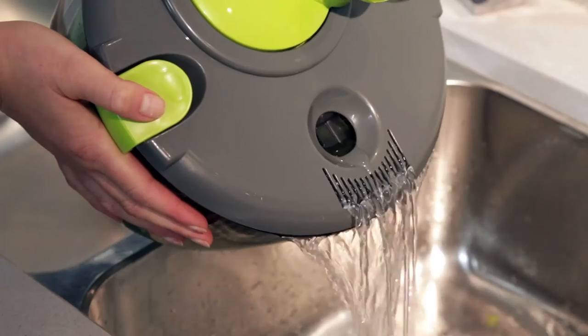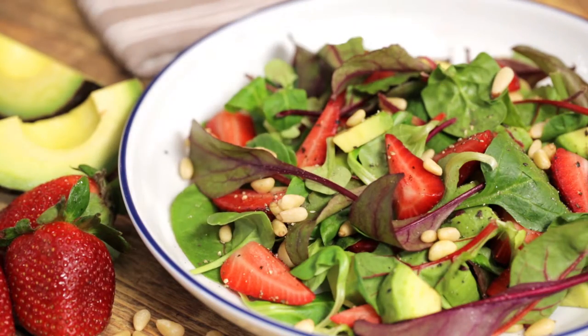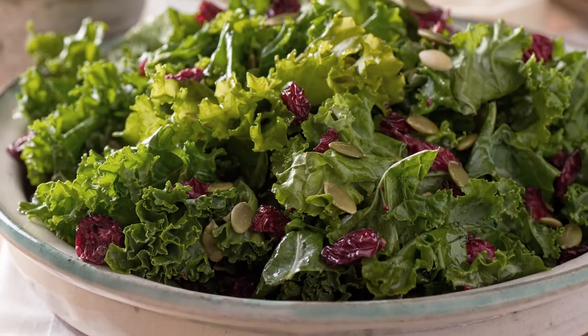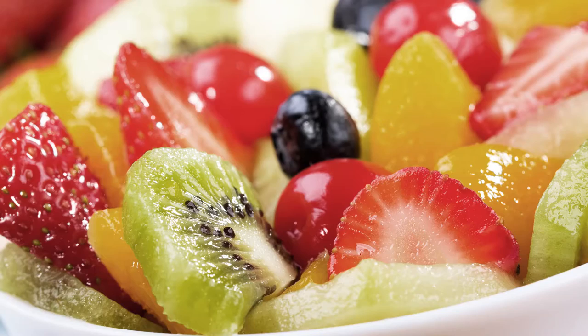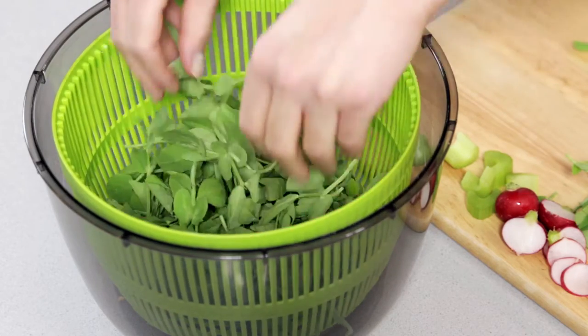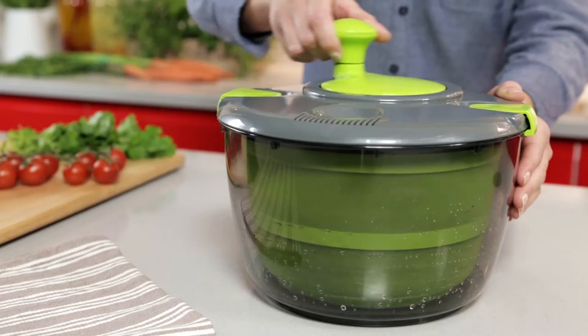Soak, spin, drain, dress, store, and serve delicious salads with a single device. It's time to go green with the Tower Salad Spinner. Preparing large salads, side dishes, or fruity desserts is easy — simply add your favorite ingredients, close the lid, add ice-cold water, and turn the handle. The spinning bowl gently washes away grit, dirt, and bacteria.